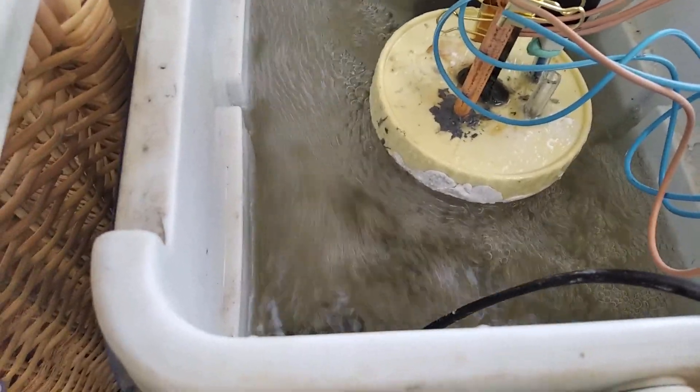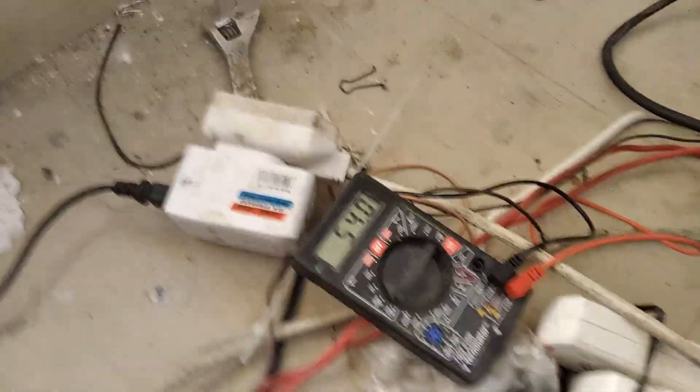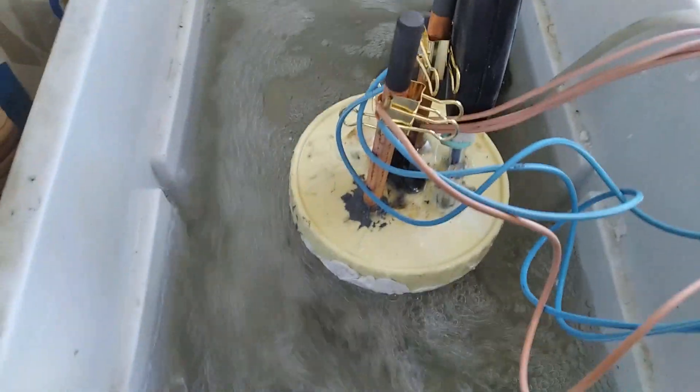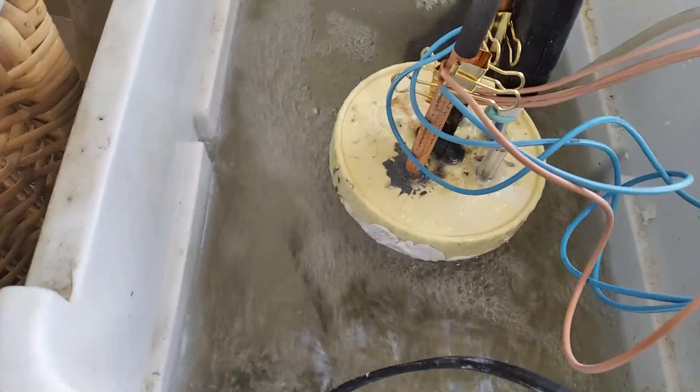Small note to people who keep fish: do not partially submerge your aquarium heater. Anyway, the current has gone up now. In a few hours this should produce quite a lot of product, but I'm going to leave it for a day or more.